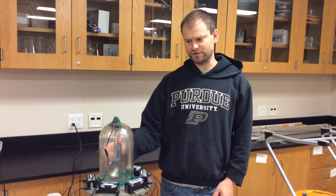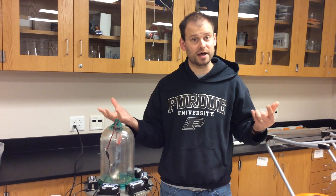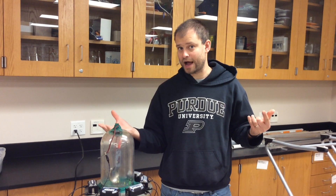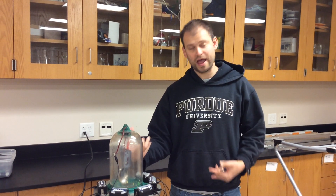What this demonstration tells us is that the sound from the bell cannot travel through empty space. When we remove all the air underneath this jar, the vibrating bell pushes against nothing and the sound waves stop. When the air is in the jar, the vibrating bell can push against the air inside the jar and the sound waves are able to travel all the way to my ear.